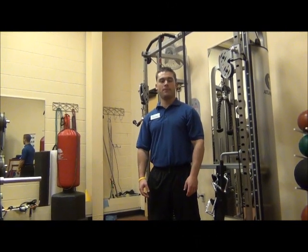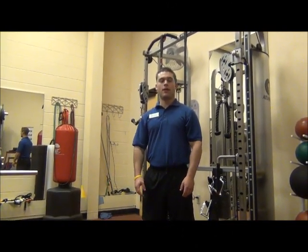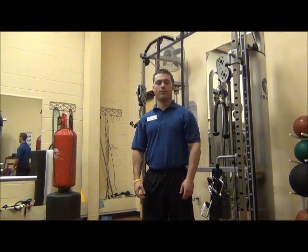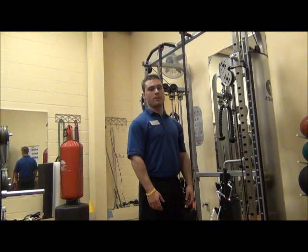Now here comes the challenging part. Giant sets are when you perform four exercises in a row with no rest in between. Here's an example of giant setting — I'm going to show you four tricep exercises.